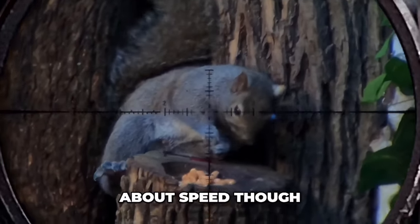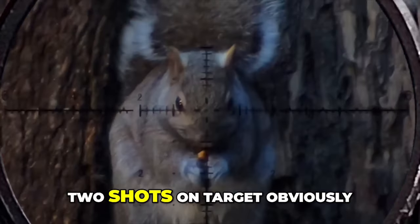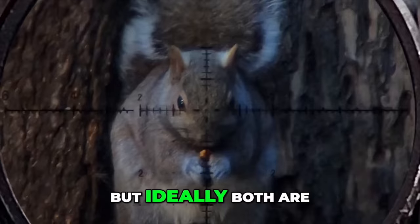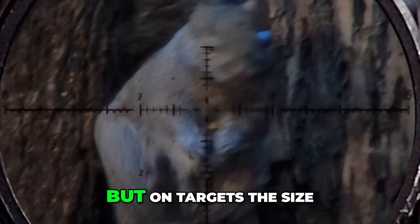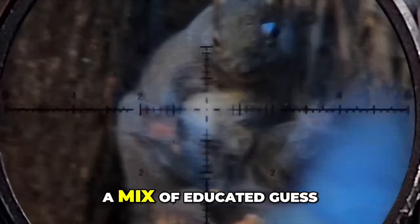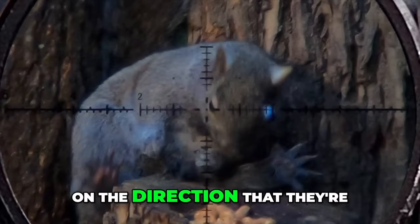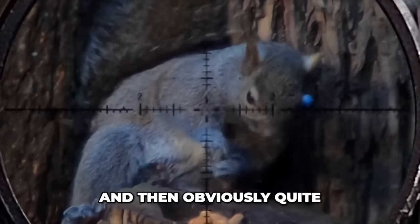It's not just about speed though, it's about accuracy. My goal is two shots on target, but ideally both are individually capable of delivering an ethical kill shot. But on targets the size of squirrels or even smaller chipmunks, a lot of this is a mix of educated guess on the direction they're going to go after that first shot, and then quite a bit of luck.